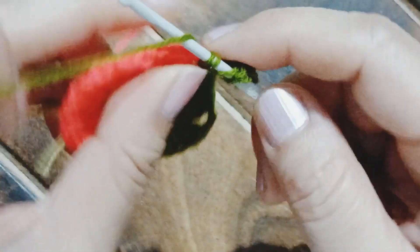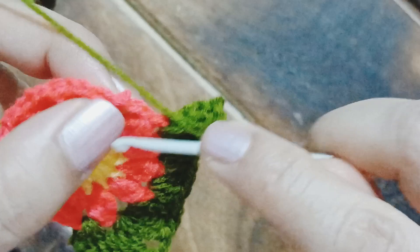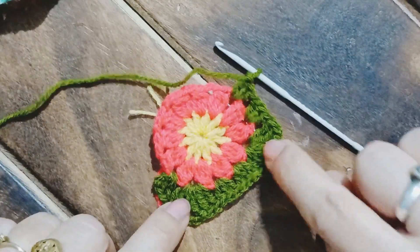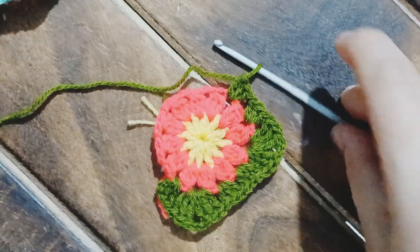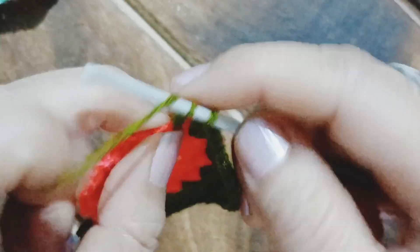That's the first, second, and third triple crochet for the second corner — the corner is complete. After that hop into the next petal space and work three double crochets, then into the next space work three more double crochets. Our two corners are ready. Now we need to work our third corner: three triple crochets, chain two, three triple crochets — that makes our third corner.